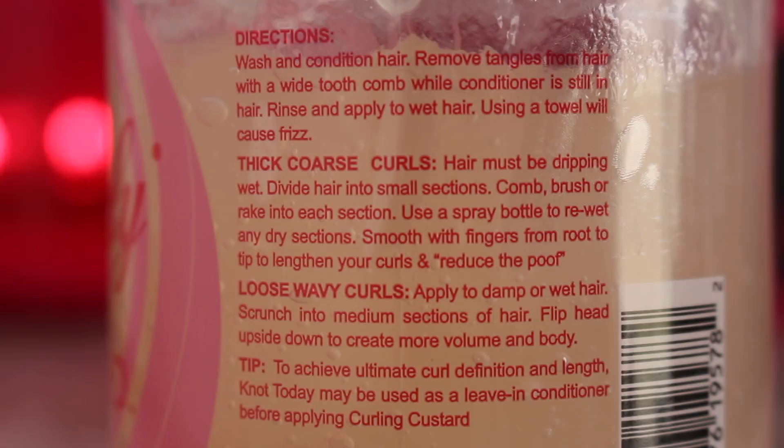With this product, I didn't really go through the directions word for word, which is something that I should have but didn't. When I went to the bathroom and read that for thick, coarse curls it states hair must be dripping wet, I was like, oh snap. It wasn't when I was recording. But when I went to the bathroom, I did apply more water and more product, so I did fix it. Don't come for me because I did fix it in the bathroom.